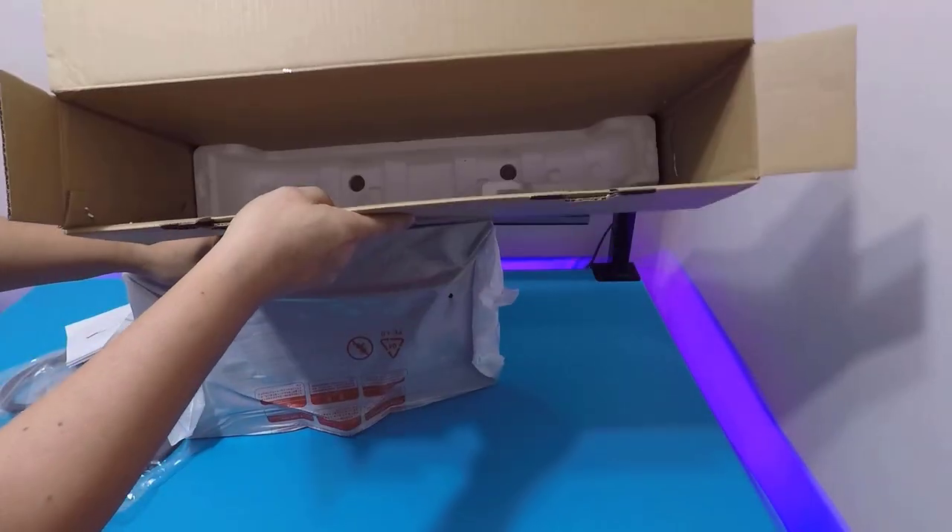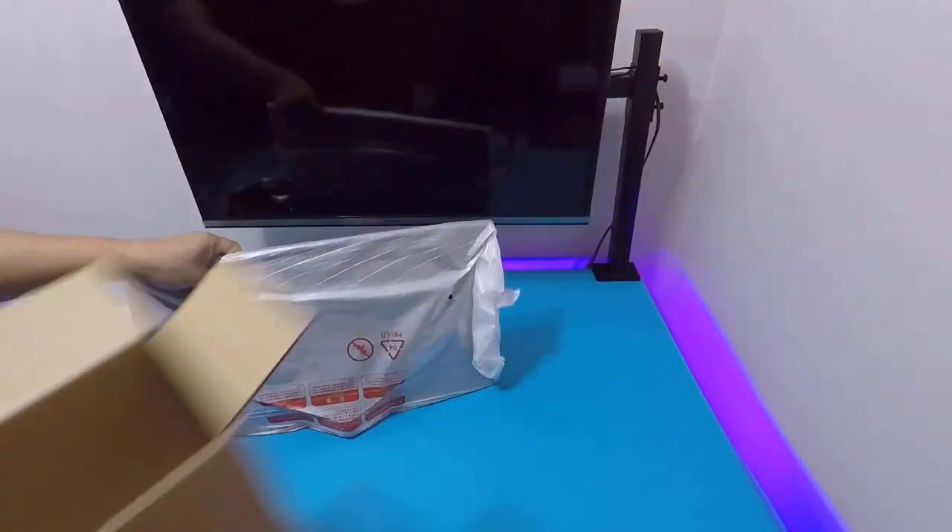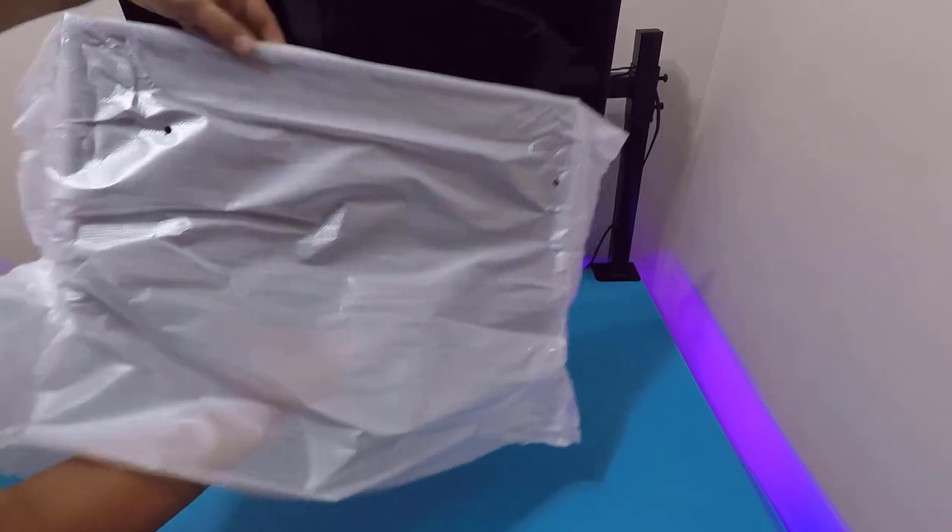Inside the box you get the monitor itself, the stand, a power adapter, an HDMI cable, and a manual. That's it.